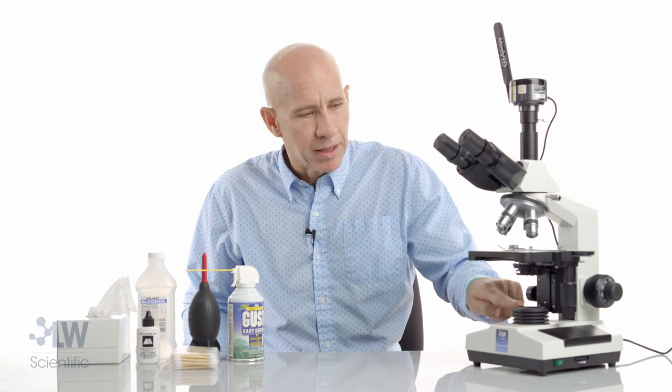We're going to talk about cleaning eyepieces, objectives, the Abbey condenser lens, and the base lens. That's where you're going to find 90% of your problems when cleaning a microscope.